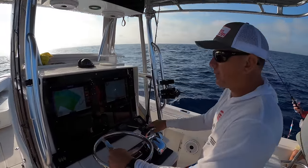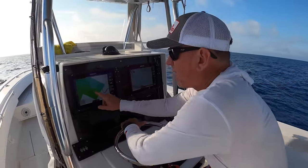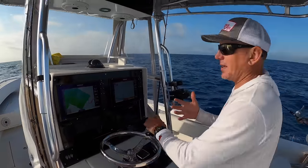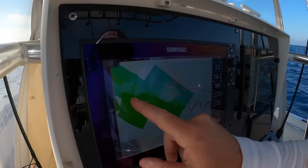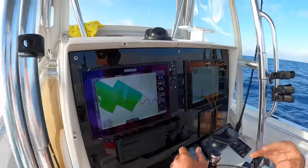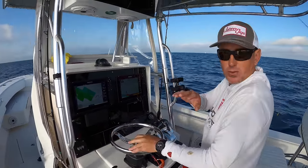A lot of people think, well, now all the good spots are going to be gone. But in my opinion, if this spot wasn't on here and somebody came by and saw me catching fish, they're going to think they're sitting on the only spot and anchor right up on me. Now if they have a Seymour Map, they can just zoom out and say, well, here's a good spot, here's another one. They might scatter out a little bit. So to me, I really find Seymour Maps to be beneficial to everybody.